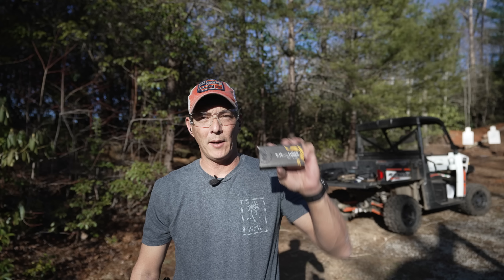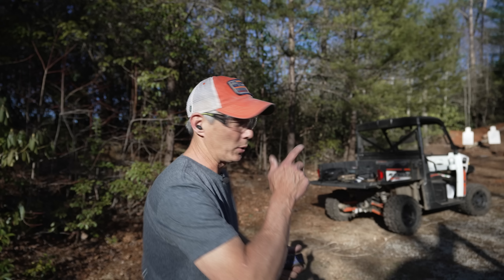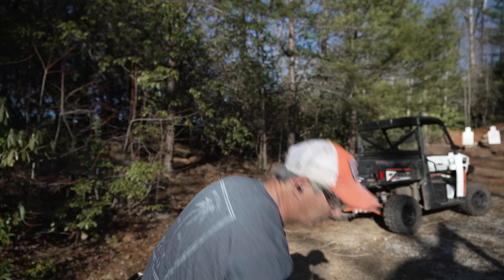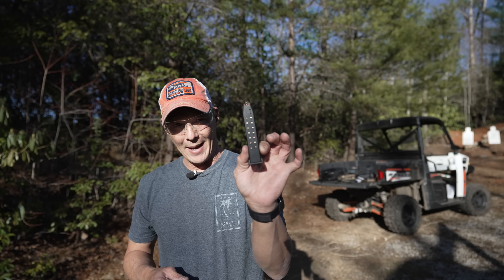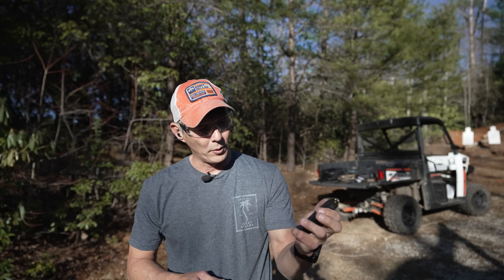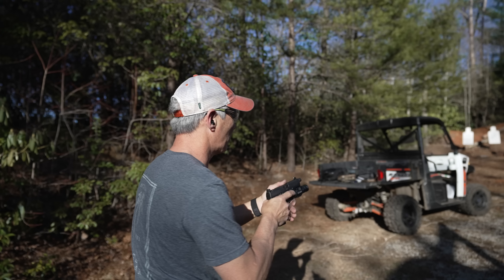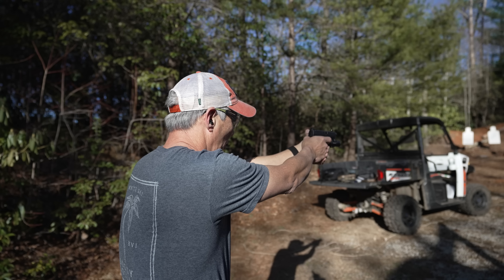So we are at 25 yards. I have Igman 9x19 — big shout out to Global Ordnance for providing the ammunition for the evaluation as well. I do have a camera going on downrange. I don't expect stellar accuracy out of it, but I think it'll be great. It is a cold hammer forged barrel — it is chrome lined and it is nitrided. The magazines appear to be of a Megar design. Let's go ahead and test it at 25 yards on paper.